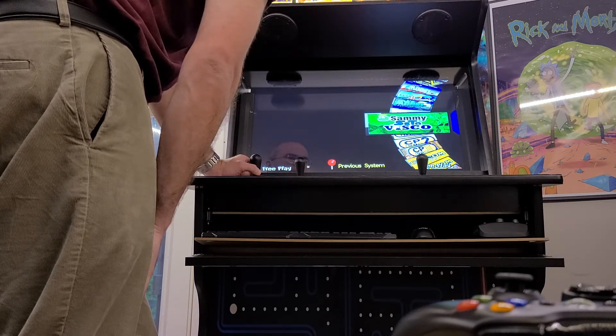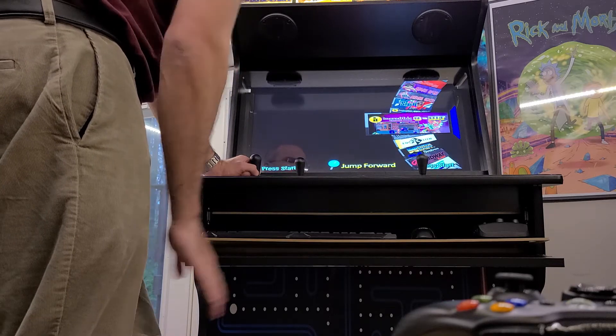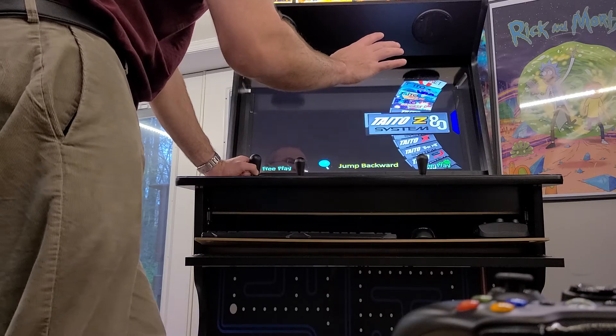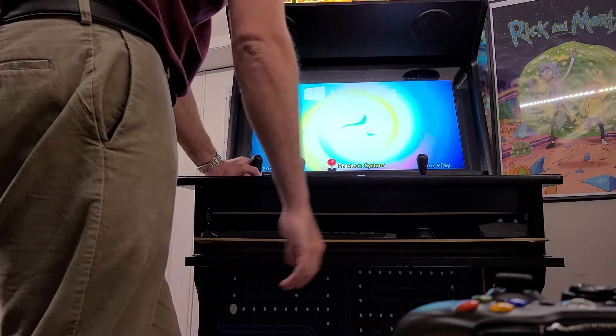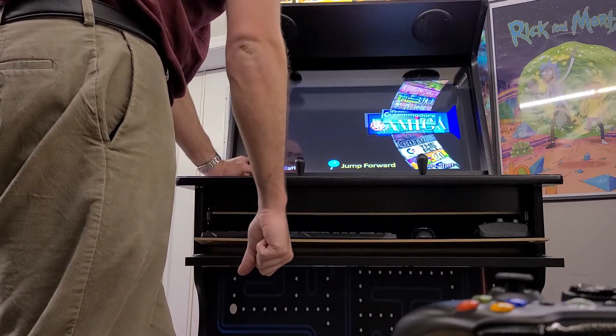Game Boy, Capcom — if you can imagine an arcade game or video game you've played in the past, it's on here. Here's all the old Microsoft Windows and Windows 95 games, and MS-DOS. But let's go in and search.